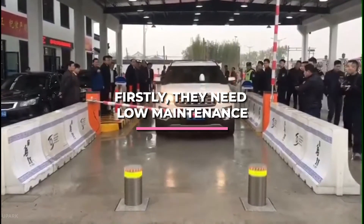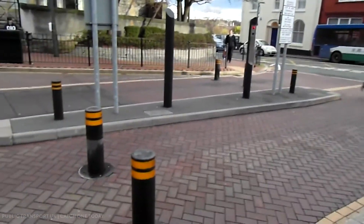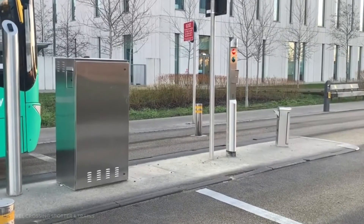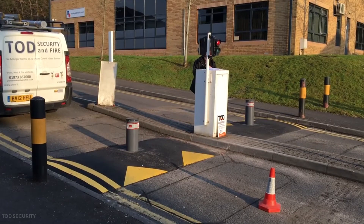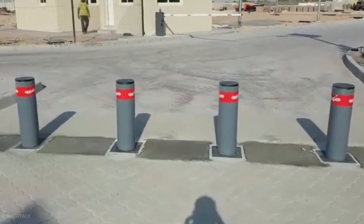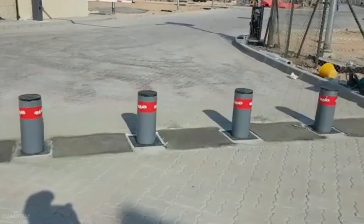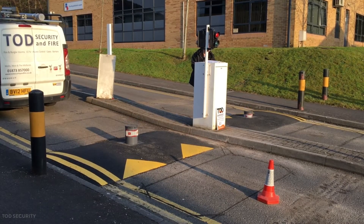Firstly, stainless steel bollards need low maintenance. Due to their outdoor use, they must be low maintenance. Stainless steel, whether fixed or removable, is non-corrosive, meaning it will not rust when exposed to rain, snow, or other outside moisture. It is also extremely stain and heat-resistant. In addition, stainless steel is a more cost-effective option than other bollard materials such as iron, plastic, concrete, or aluminum due to its low installation costs.